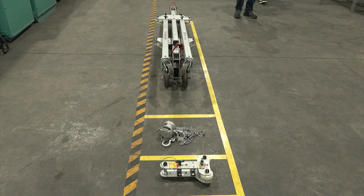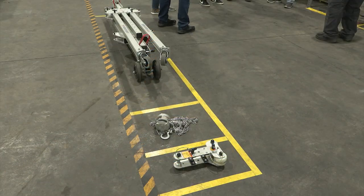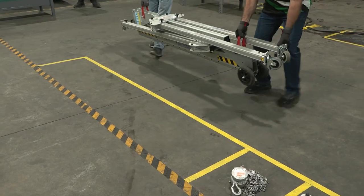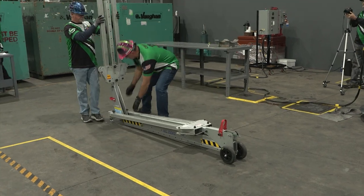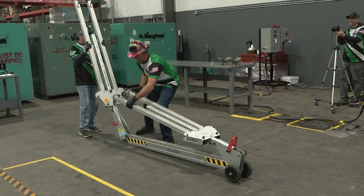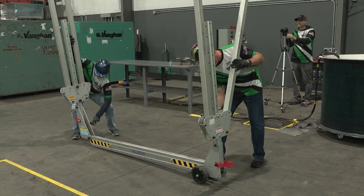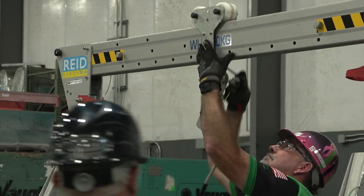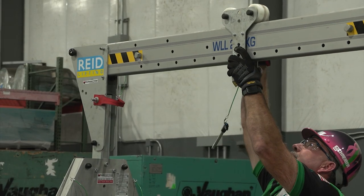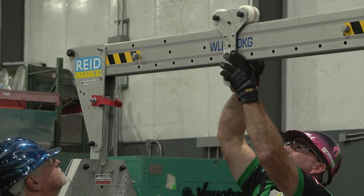Step B: Gantry assembly. The Reed gantry will start fully folded and retracted with all pins in place. Team members will remove pins, rotate each support up and over the underside of the gantry, and place pins in their proper locations. Remove the pins on the legs so they can be angled outward, then reinstall pins in their proper location. Install the trolley on the gantry — the trolley must be installed in one of the three center holes of the gantry unit.